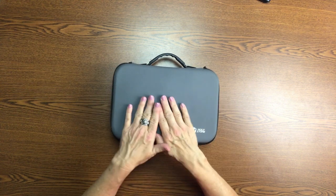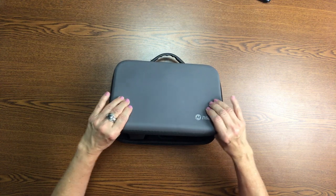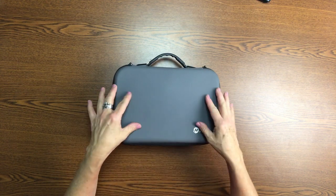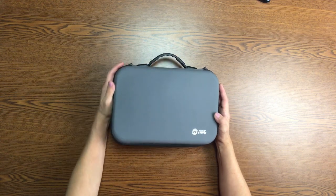What I notice about this first is I love the case. It's not completely a hard case but it is protective. It's got this kind of rubbery texture on the outside and it comes with this carrying handle which is nice.